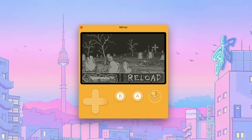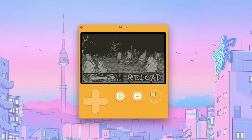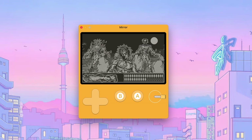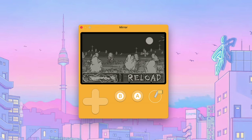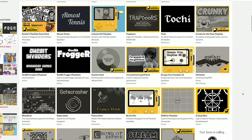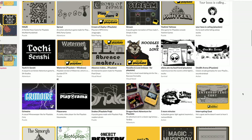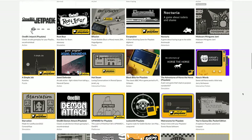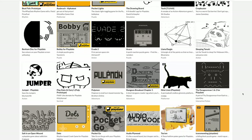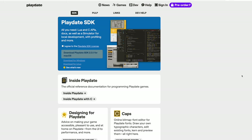An on-rail shooter isn't a new idea, but putting it on a little handheld like this with the crank on the side really makes it a different experience. One of the best things about the Playdate are the community games over on itch.io — they have a full section with tons of free games made by people like you and me. There are a lot of great demakes and some really cool stuff overall. Tons of games for free, and if you want to create your own, you can head over to the official Playdate website and download their SDK.